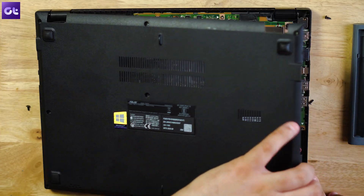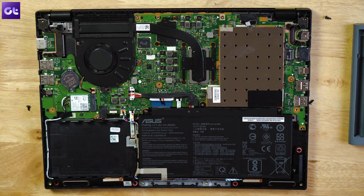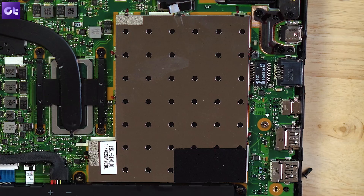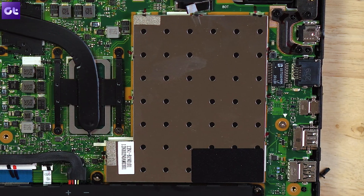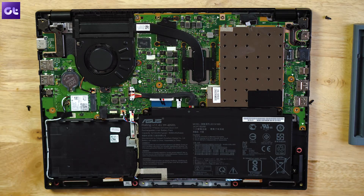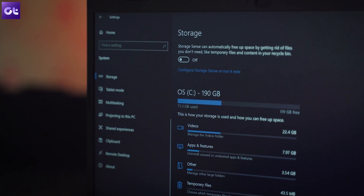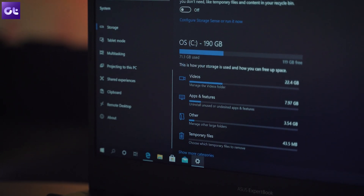ASUS states that upgradability was a key factor in this laptop's design, and it clearly shows. Getting inside is super easy — just unscrew all the screws along the edges. There's an empty space on the bottom left for a SATA drive, and on the right side there are two upgradable RAM slots and an NVMe SSD slot. You can upgrade RAM up to 32GB and install up to 1TB of NVMe SSD plus 2TB of SATA storage.